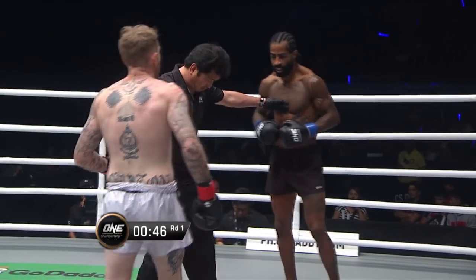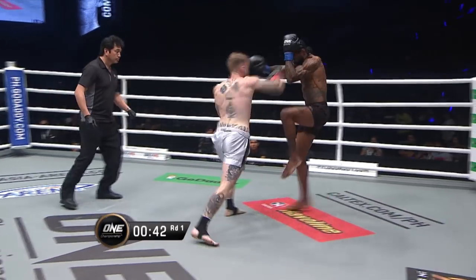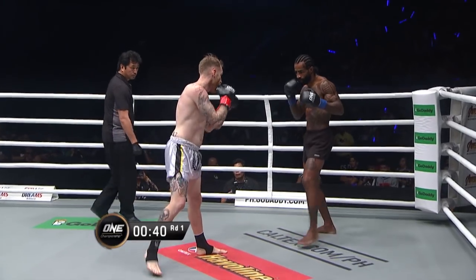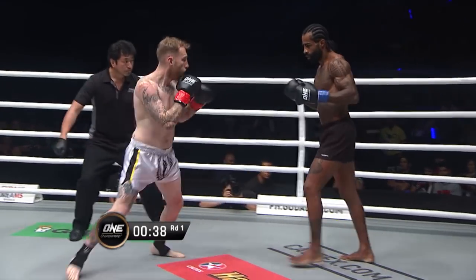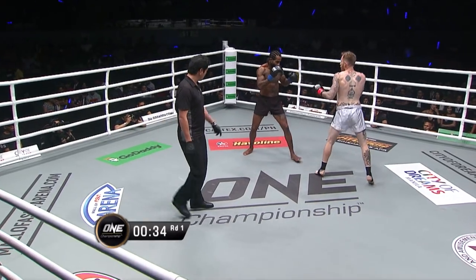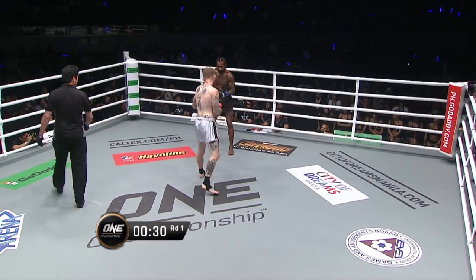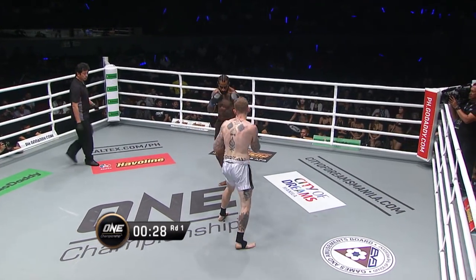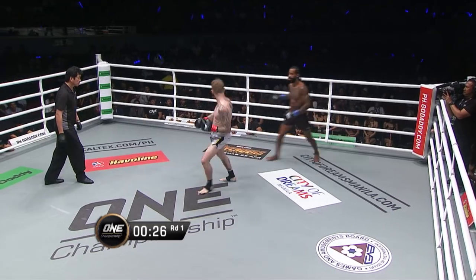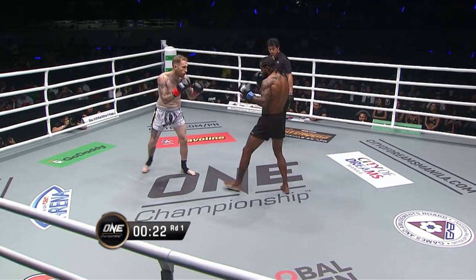Referee Onari breaks them. Now Cosmo's starting to march forward with a little bit more authority, putting combinations together. Elliot still marching and throwing forward though. Sneaky uppercut there from Alessandro. The Brazilian trying to find his rhythm — a little flat-footed here in the first round. It's Compton who's been the aggressor. Almost a good outside kick. Rear crescent kick there from Elliot Compton.